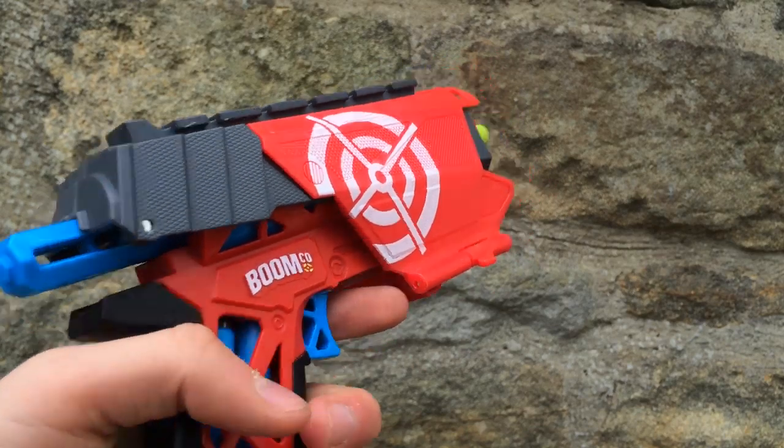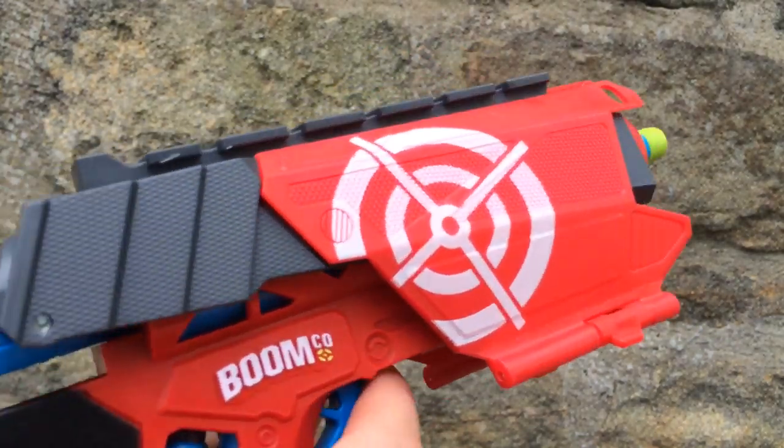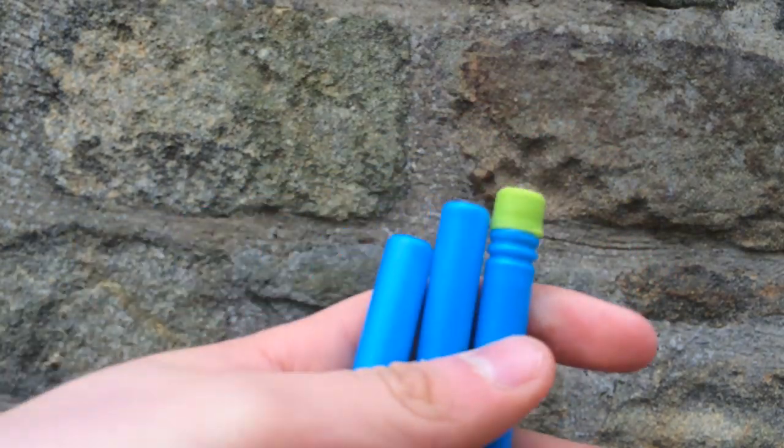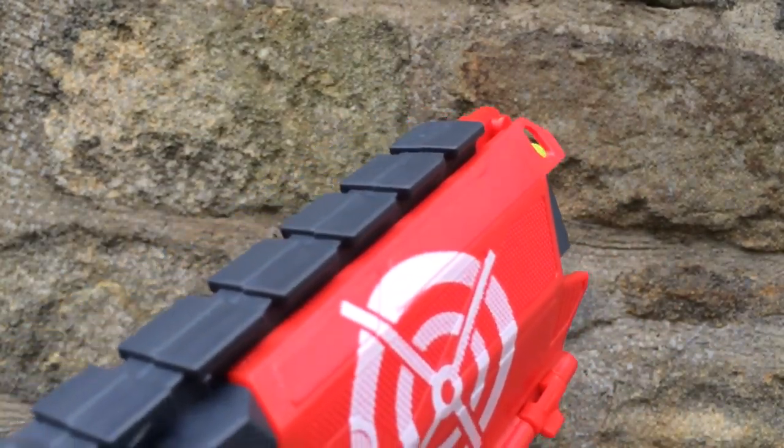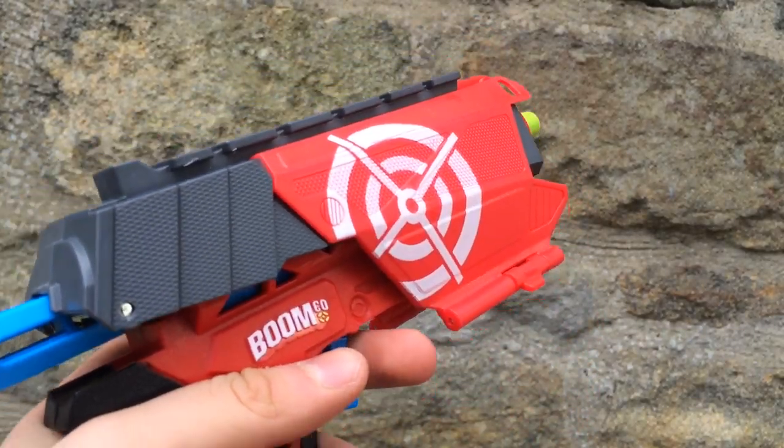Hey YouTube, WarzUp1207 here, bringing you a range test on the BoomCo Far Shot. I will do 12 shots of the BoomCo darts fired flat, and then I'll do 6 shots fired angled. So anyway, let's get on with the range test.